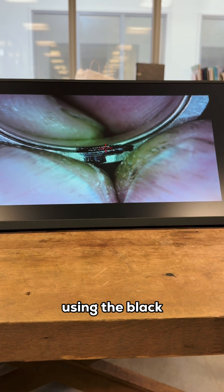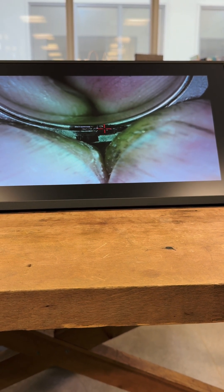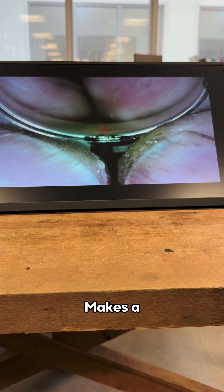You see how I'm using the black marker pen as a flux pen — it increases the power by a fraction, also increases the action, and makes a smoother job.